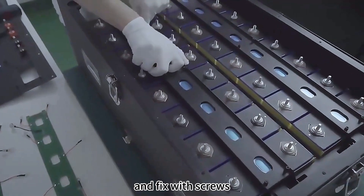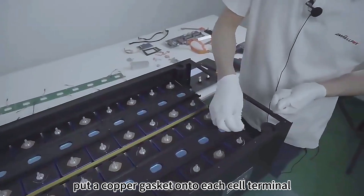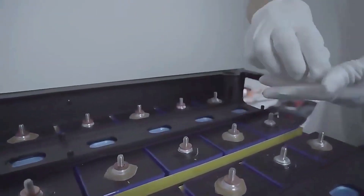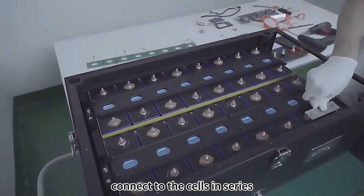Get the PCB holder plate in place and fix with screws. Put a copper gasket onto each cell terminal. The copper gasket is used for a larger contact area and less heat generation.